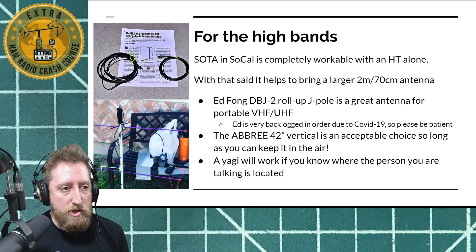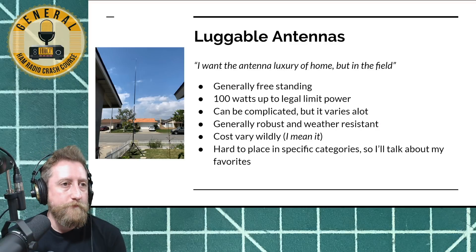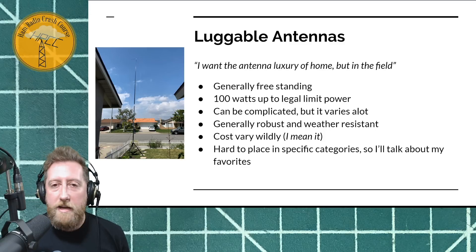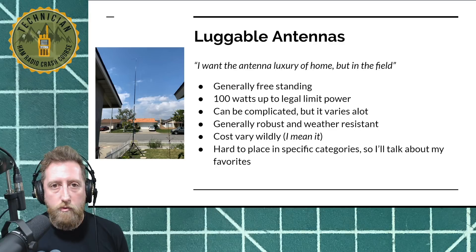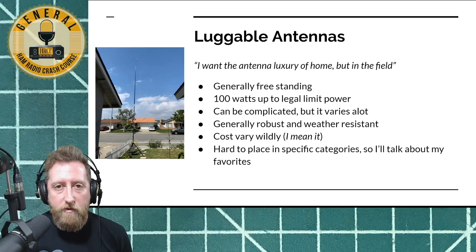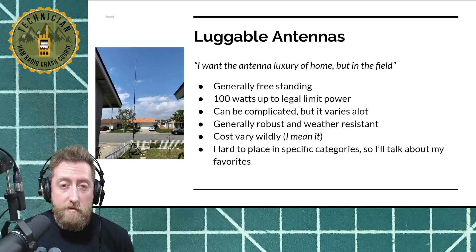That's what I'm set up for there — my Kenwood D72 connected to an inline audio recorder and then into my earphones. So that's packable antennas. Now let's talk about luggable antennas. I want the luxury of home but I'm in the field — what do I go for? Generally luggables are freestanding antennas, something with its own tripod. Almost all are 100 watts and up to legal limit power. They can be complicated, but that varies. The cost can vary wildly — you can get started with a luggable really cheap or you can drop serious coin on them.